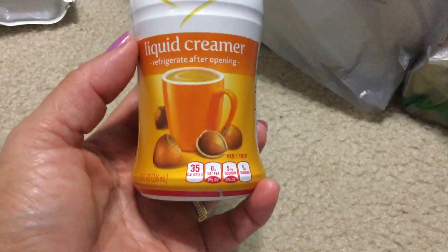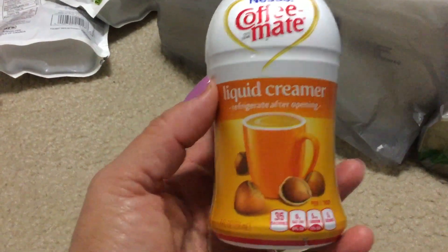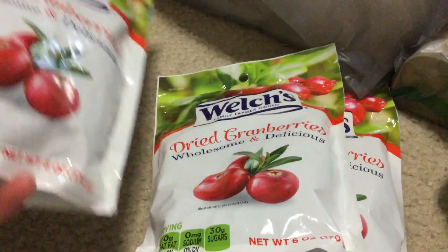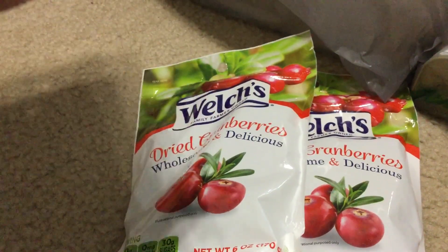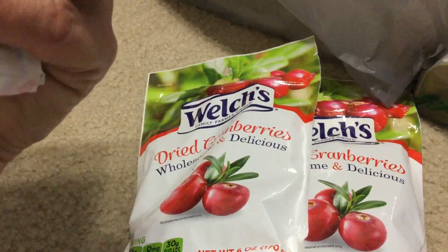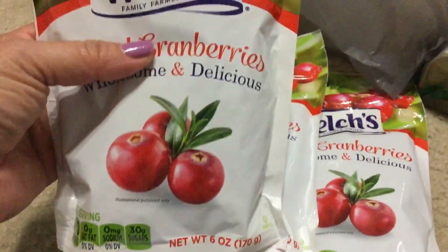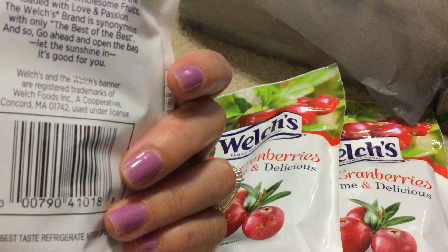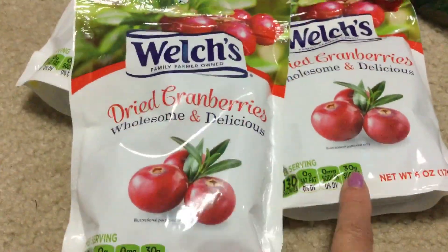I bought one of these — I like buying these every once in a while. I'm going to take it camping this weekend. It's the Nestle Coffee Mate hazelnut, really good. They also had vanilla. And these — I love love love these — I only got three. They keep having them in stock and I'm just going to stock up because you don't have to refrigerate them. They're Welch's dry cranberries, six ounce.